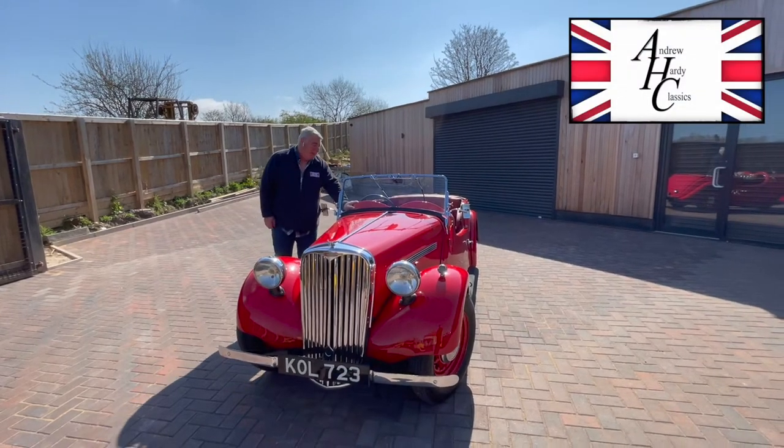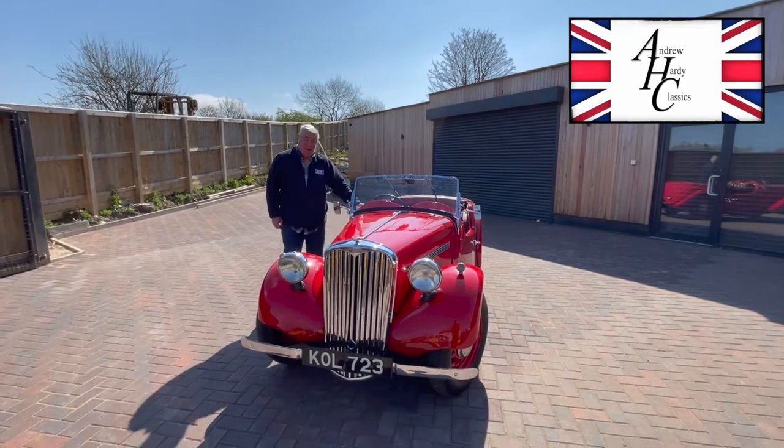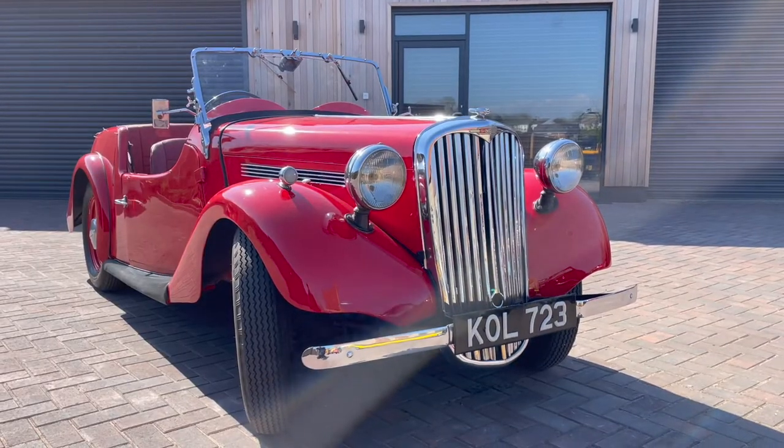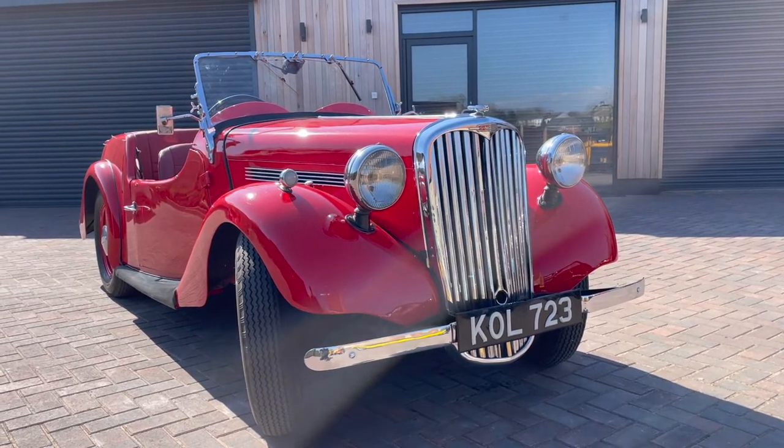Hi, welcome to Harley Classics and today we've got a lovely little car, absolutely beautiful. I love this car — it's not really the fastest car in the world, it's just got something about it.